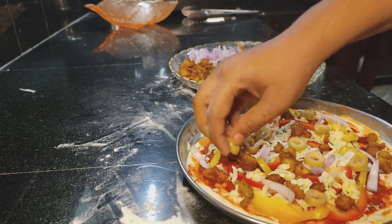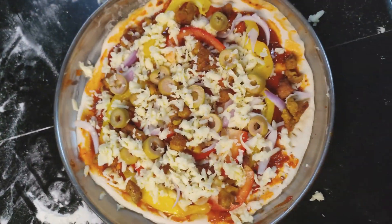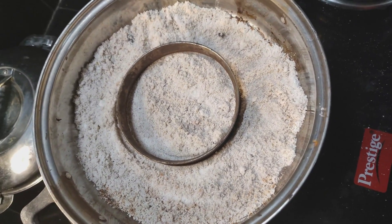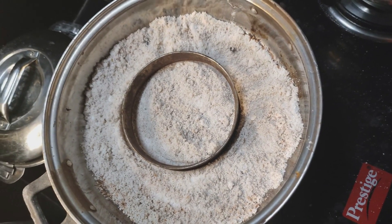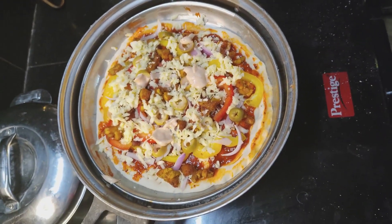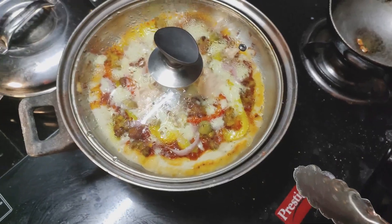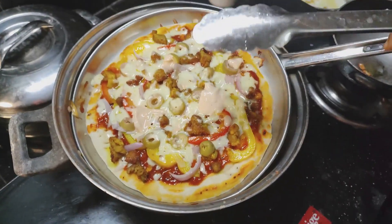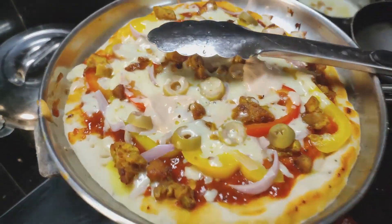The pizza is ready. Set up the cooking pan and put the pizza in the pan. Cook for about 10 minutes on a high flame. The pizza will be cooked and all the cheese will melt.